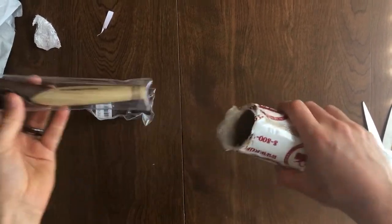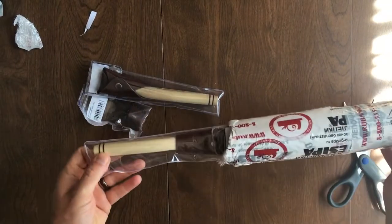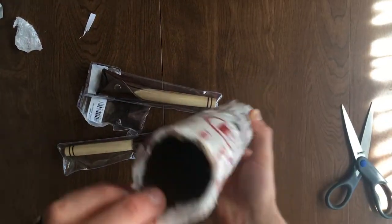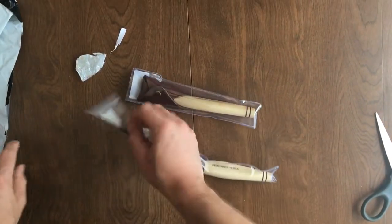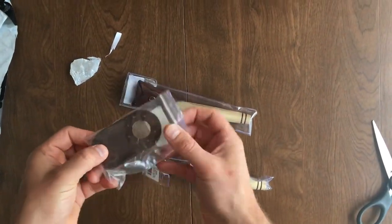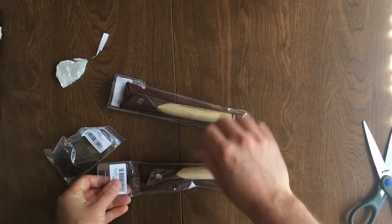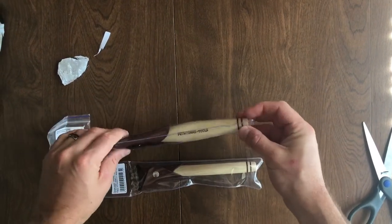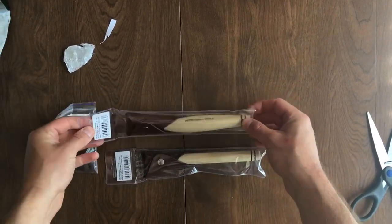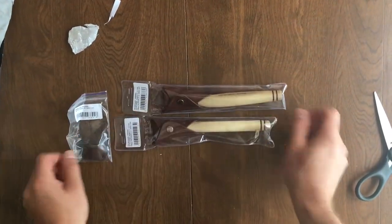Looks like they sent a couple things. That's all in the tube — we have a couple knives with sheaths, and this looks like a little thumb guard, which is pretty cool. We've got what I believe is a right-handed and a left-handed one. I'll do some more videos of me actually looking at and using the tools, but this is just the unboxing, so look for those other videos.